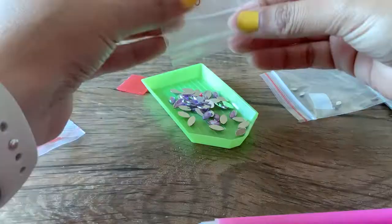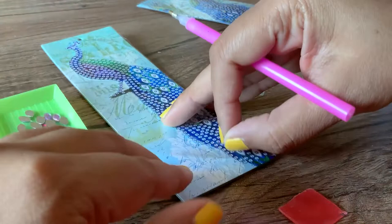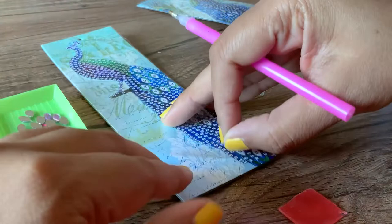This is a super simple craft because all of the diamond packages come numbered. You pick a number, empty it into this tray, and then you have a pencil here — this is like a diamond picker-upper pencil. You press it into the wax that's provided, which makes it tacky enough so that you can pick up the diamonds very easily.